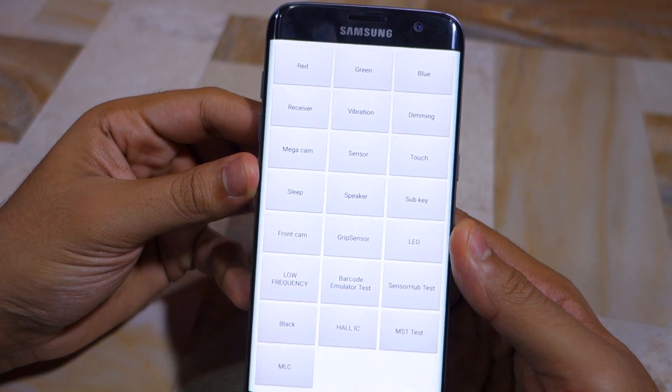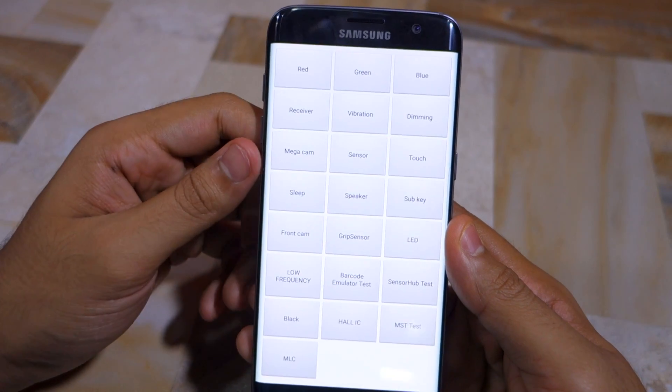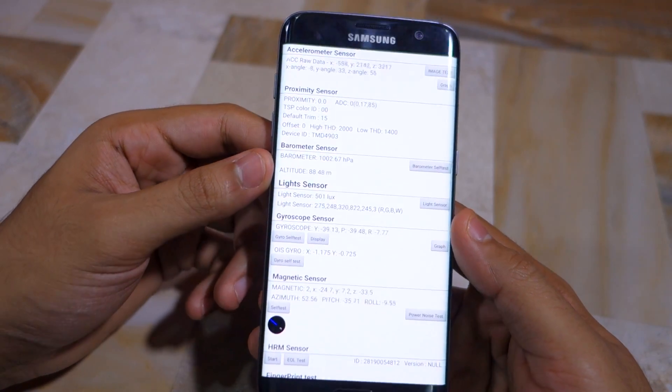From this menu you can test the various components of the handset to make sure that they are not faulty. For example, if I tap on Sensor, I'll get all the output from the various sensors of the device and I can test whether they are working or not.